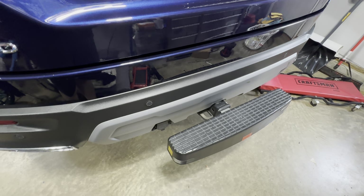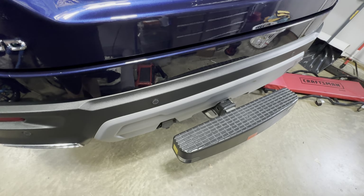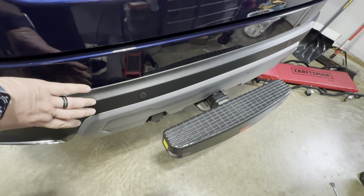Welcome back to the garage. Today I just want to go over how to install the trailer hitch on a 2023 plus Honda Pilot without having to remove the rear bumper cover.